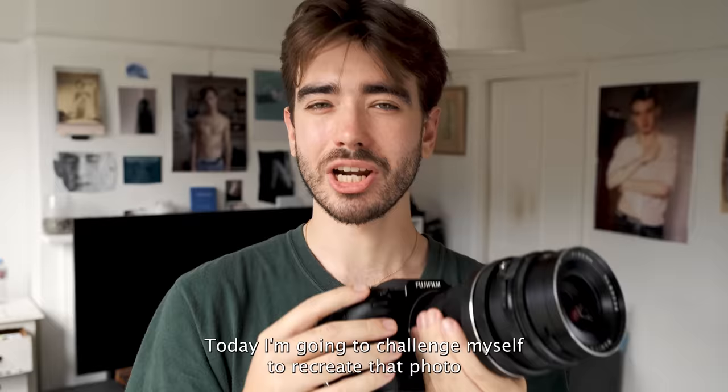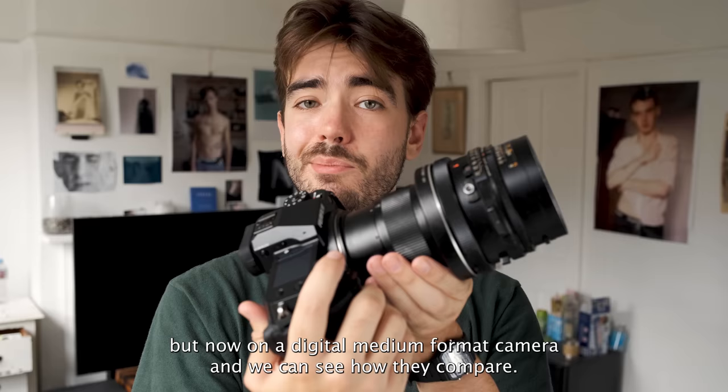Today I'm going to challenge myself to recreate that photo I took of Louis four years ago with the exact same lens, but now on a digital medium format camera, so we can see how they compare. Let's go!